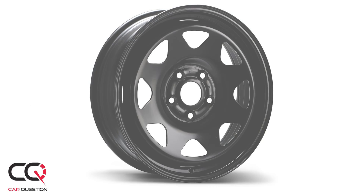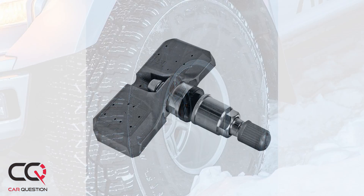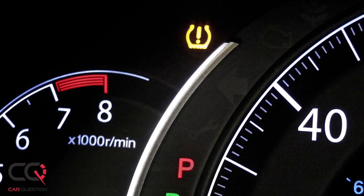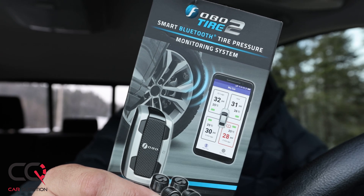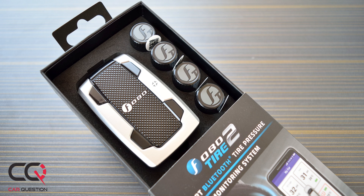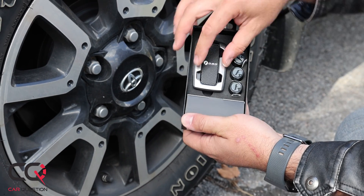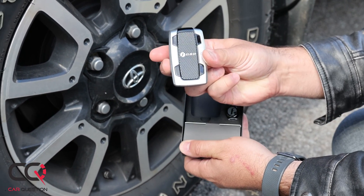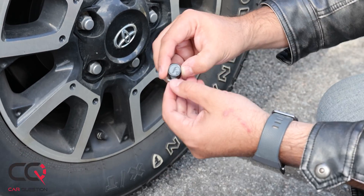At the time we did this video it was winter tire change time. A lot of people use aftermarket wheels and remove their OEM set, and they don't put the TPMS sensors back in — so no more tire pressure monitoring. The product I have to show you is called FOBO Tire 2: a smart Bluetooth tire pressure monitoring system using Bluetooth 5 technology. The little sensors screw right onto the tire valve — just unscrew the cap and screw them on.